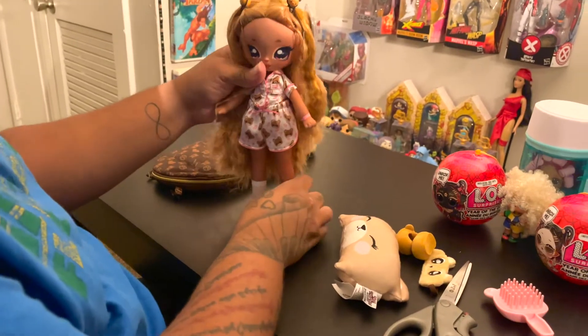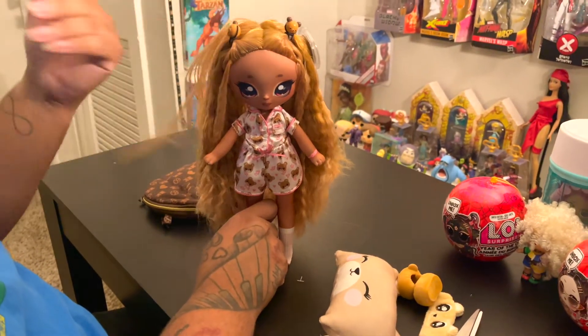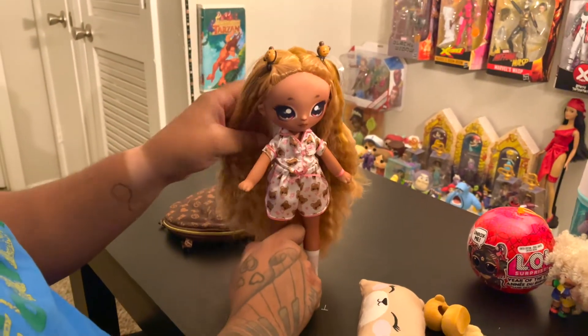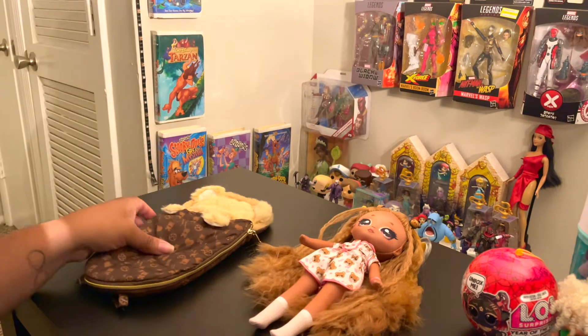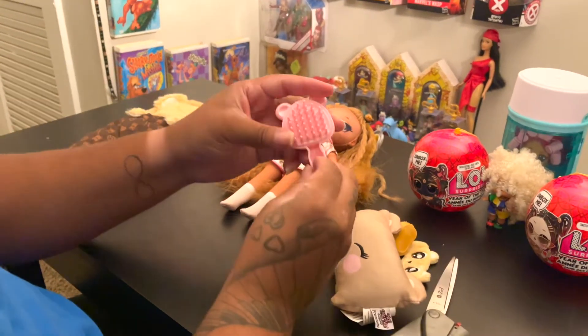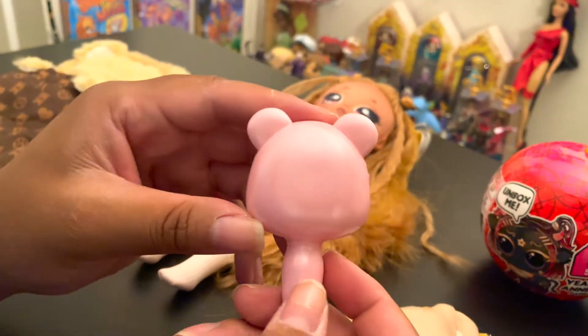Here's Laura Vaughn all out of the box. Unboxing her is pretty much the simplest MGA doll I've done in this review. First I'm going to go over her accessories — she comes with a pink brush that has bear ears on the back of it.